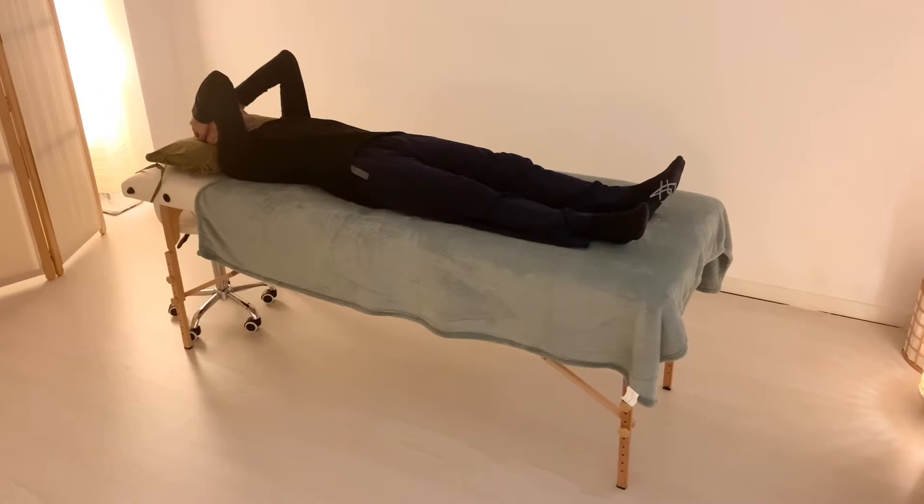We try to stay at least 3 minutes in this position. Every time that we change the hands, we try to change first one hand and then the other one, so we always feel connected with the body.